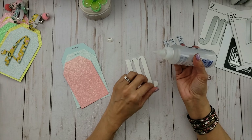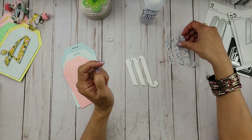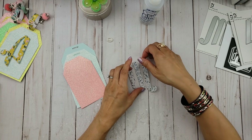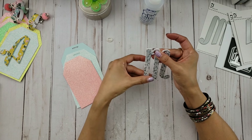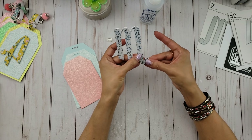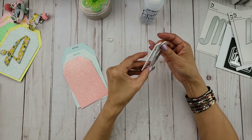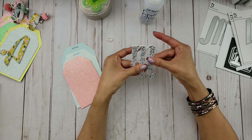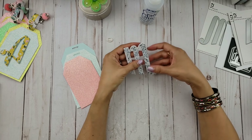It usually tells you on the bottle what it's good for — trims, things like that. So you're just going to place your letters. I love it because it doesn't dry too fast, so you can make sure it's nice and lined up if it's not. I love using foam because it does just add a little bit of dimension to your project. Give it a good squeeze and let it set.